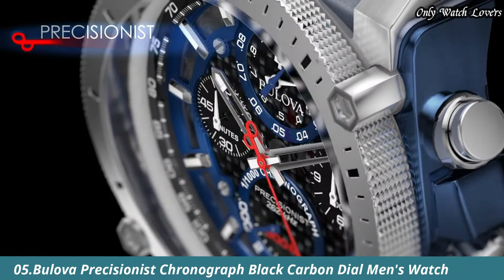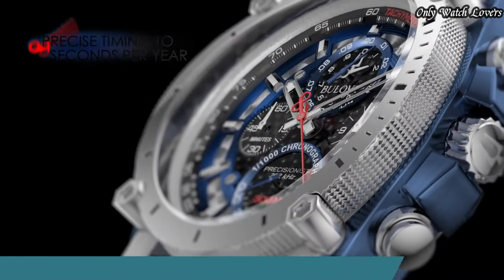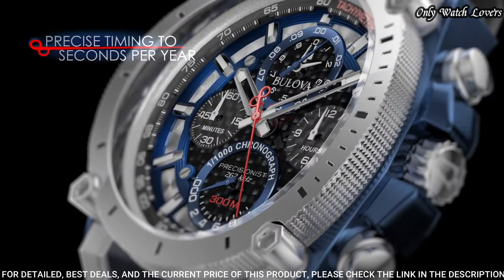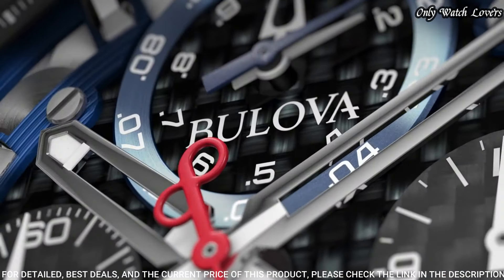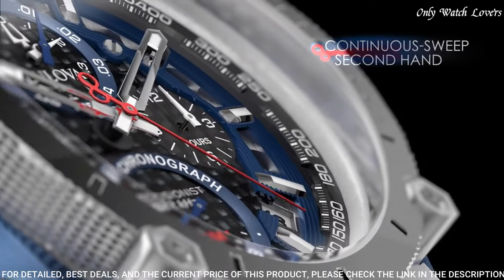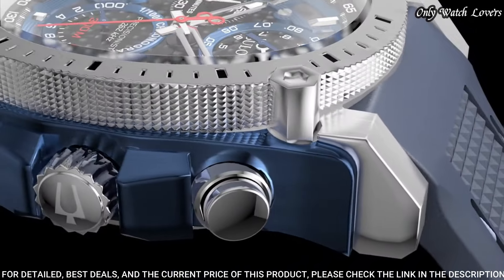Number 5. Bilova Precisionist Chronograph Men's Watch. Stainless steel case with a blue silicone strap. Fixed stainless steel bezel. Black carbon dial with luminous silver-tone hands and index hour markers.